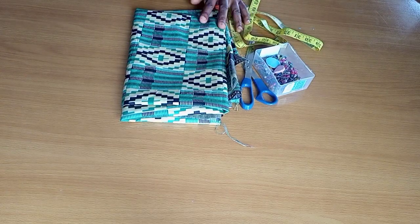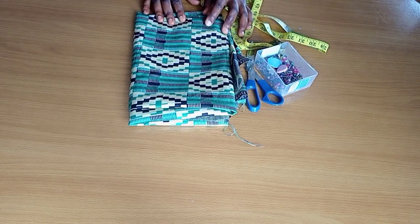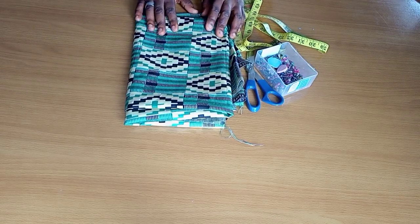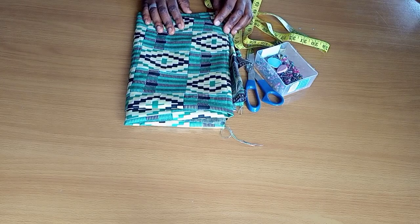Here is the fabric I'm going to be using today — this beautiful African print. I also have my working tools: my measuring tape, scissors, pinch chalks, and my ruler. What I'm going to do now is start cutting this fabric, but first, remember this is a jumpsuit.